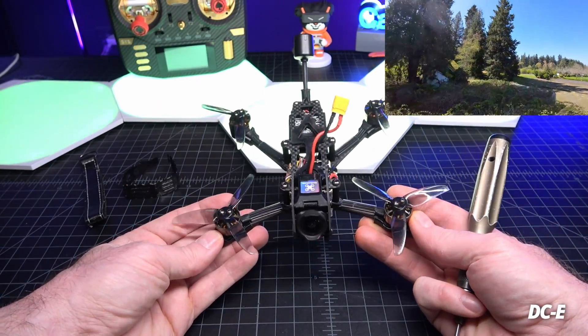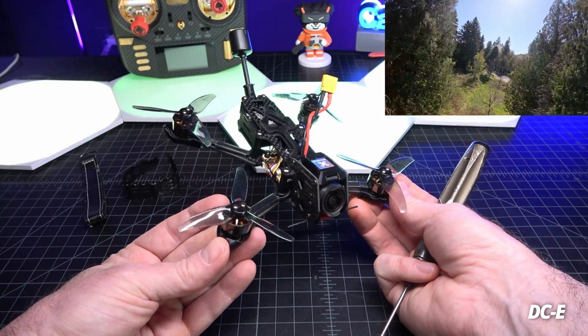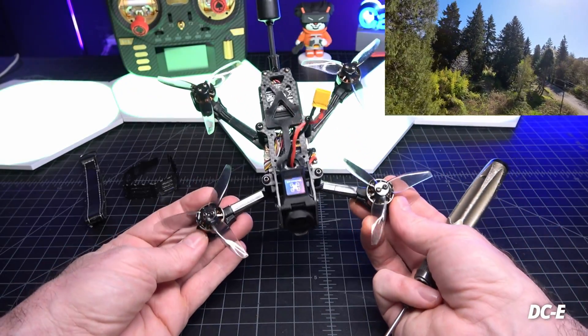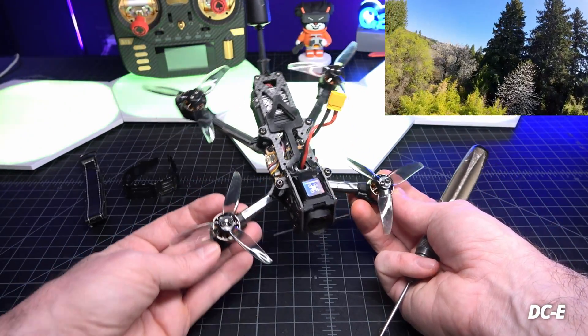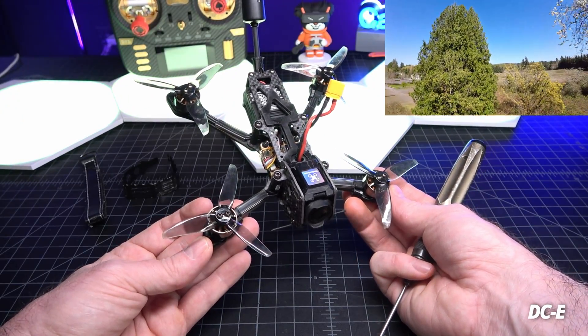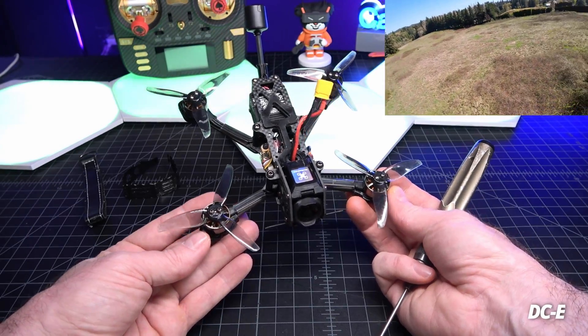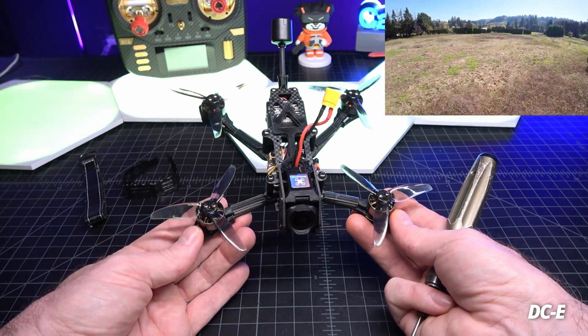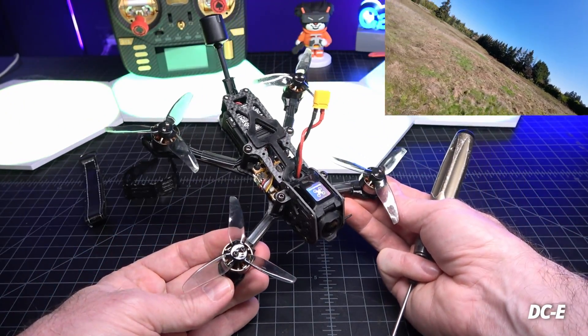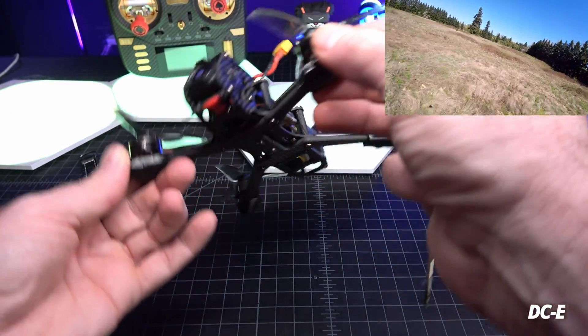This one is mostly for close-in mild cinema or freestyle — how far can you go on an 8-minute flight time? It's just one of those fun under 250-gram drones that you can rip and fly anywhere. If someone asks about Remote ID, just tell them this one is under 250 grams and you're good to fly it anywhere as long as you're not in a no-fly zone.